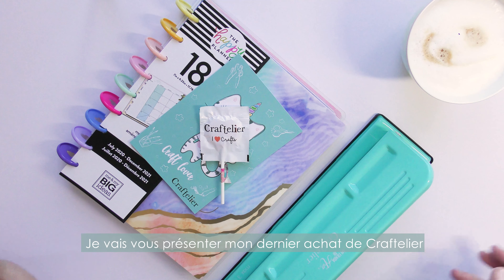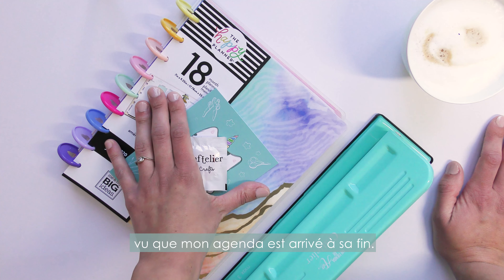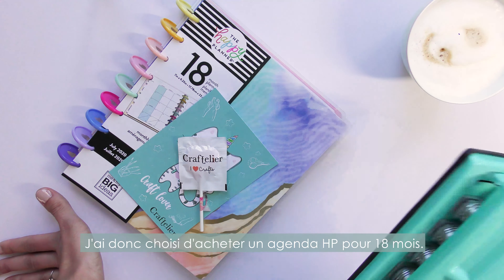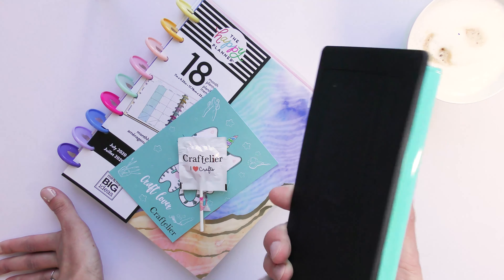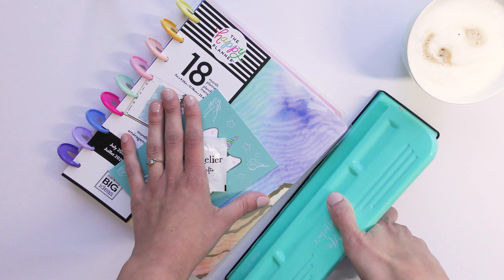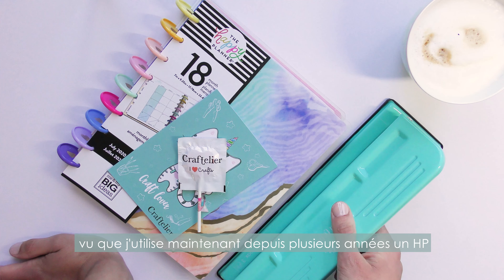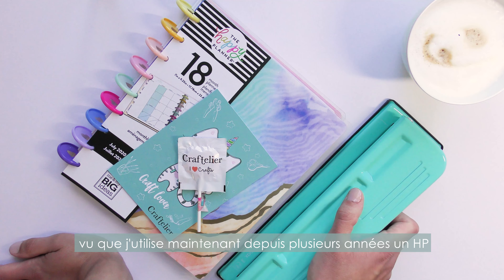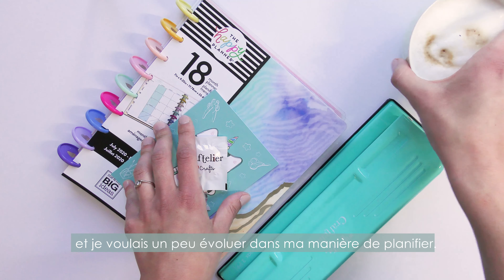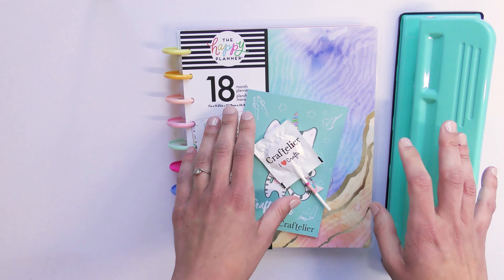I decided to buy an 18-month Happy Planner, and also a hole puncher. I've been using the Happy Planner for a few years now and I decided to evolve a little bit and make my own inserts. So this is what I received in the same package.